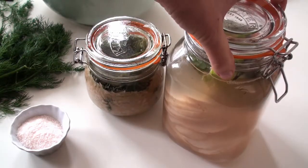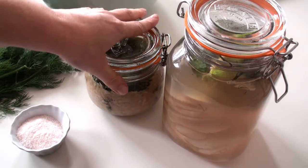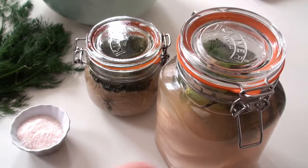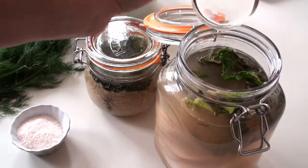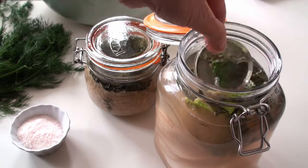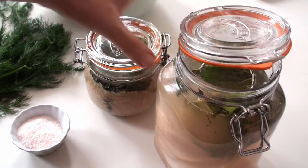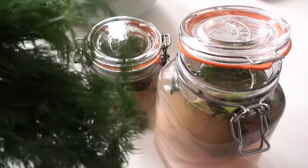Keep the vegetables under the water at all times — that's how you keep it safe. You can see I've got some green stuff here: a cabbage leaf to press it down, and also these little glass pebbles that press the whole thing down. I think I've got two or three on that one and one on that one.